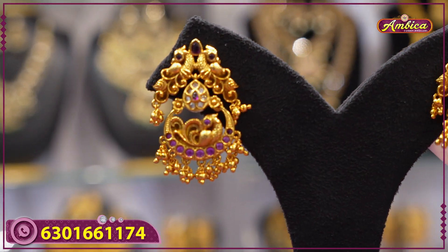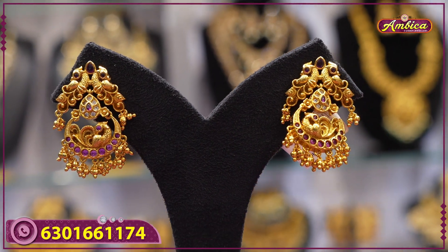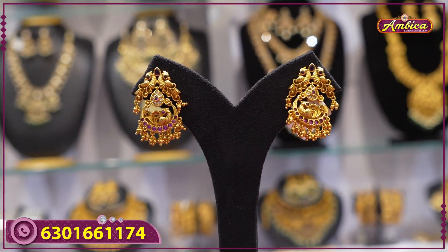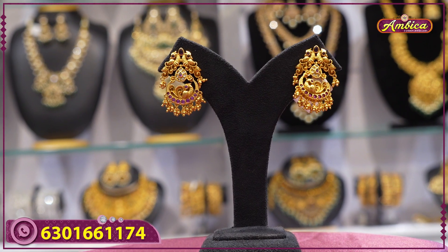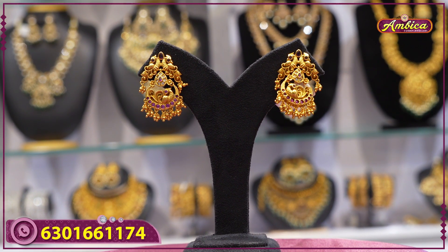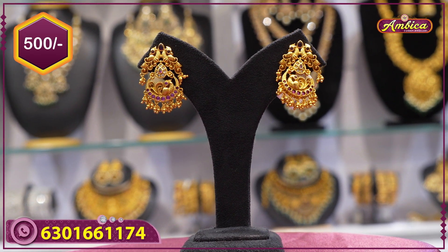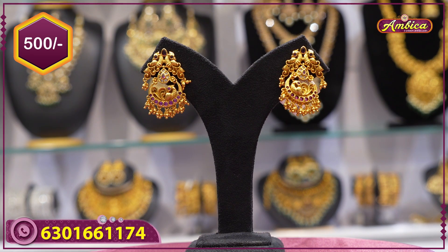Next beautiful pattern: budget-friendly prices, special collections for marriage — unique designs, new arrivals with maxi finishing, chandbali design. Complete peacock step with golden drop. Price is 500 rupees.